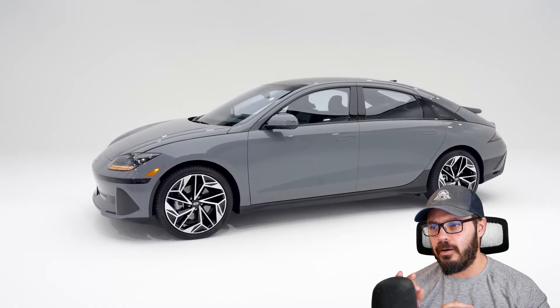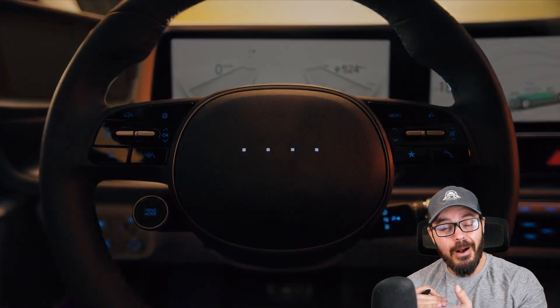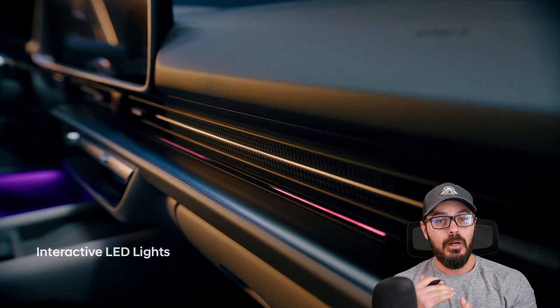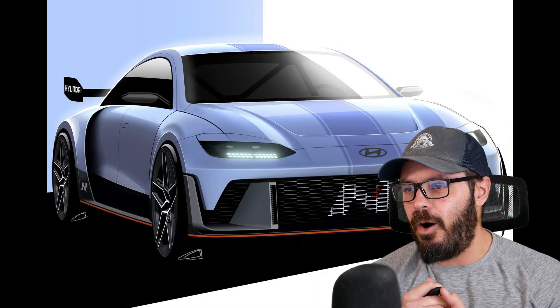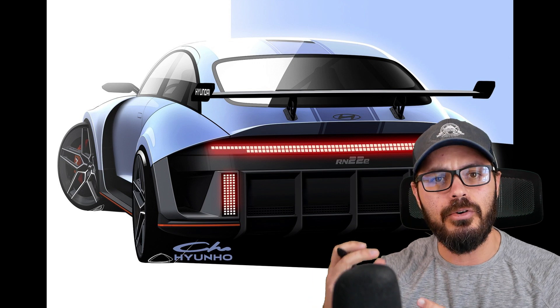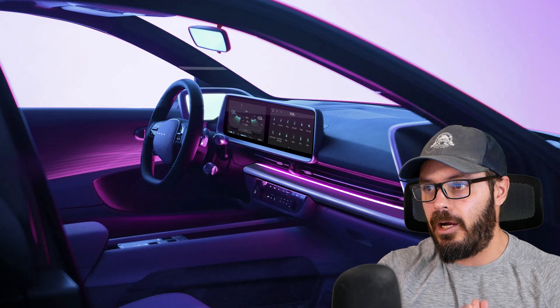Hyundai just dropped some really big news for the IONIQ 6 model because now it seems they're going to bring this base IONIQ 6 to the U.S. This is something they didn't plan on doing from the start. This base model is going to be cheaper than the rear-wheel drive Tesla Model 3, so it's a pretty big deal. However, the performance is not in the same range as a Tesla Model 3.